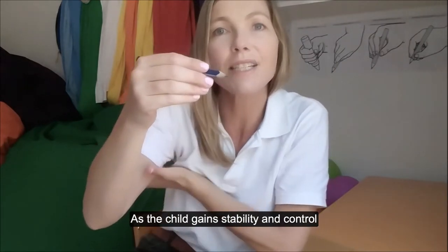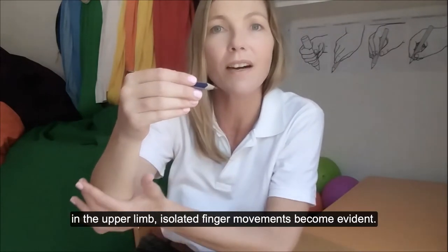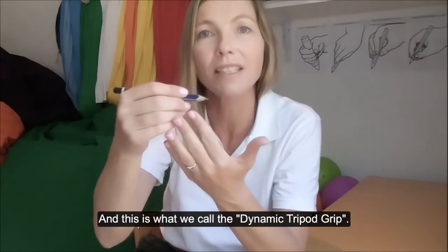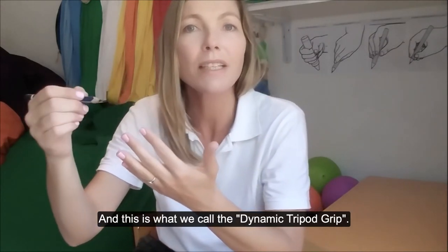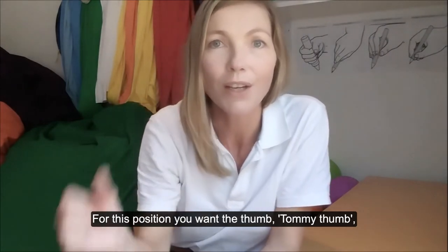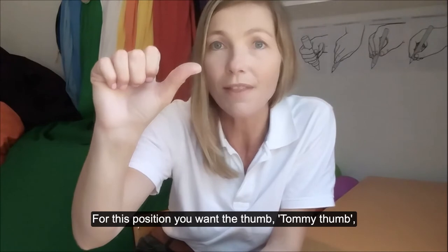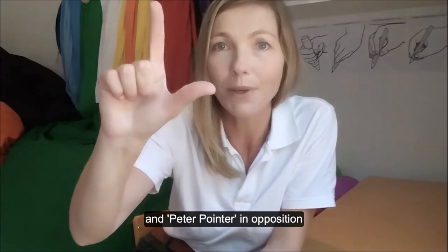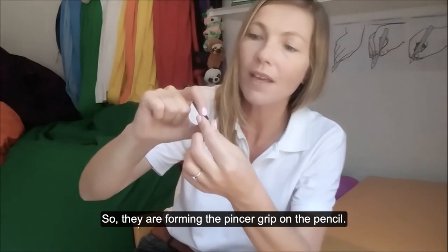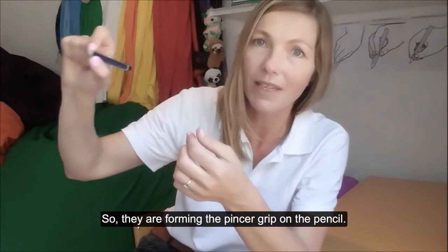As the child gains stability and control in the upper limb, isolated finger movements become evident — this is what we call the dynamic tripod grip. For this position, you want the thumb — Tommy Thumb and Peter Pointer — in opposition, so they are forming the pincer grip on the pencil.